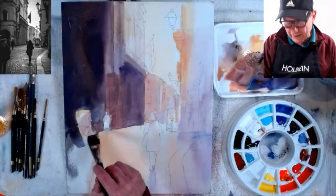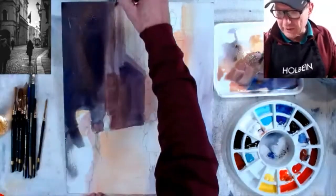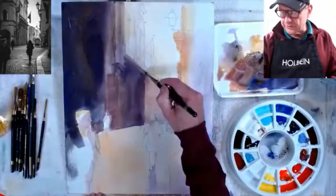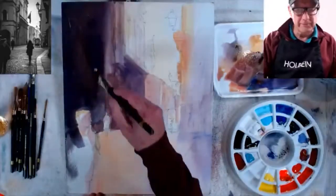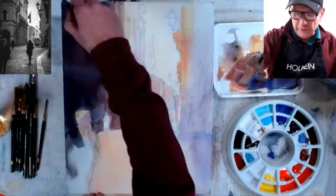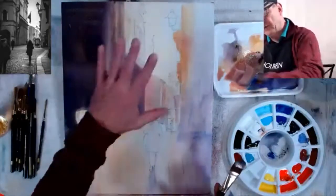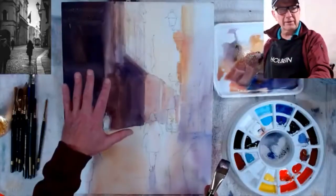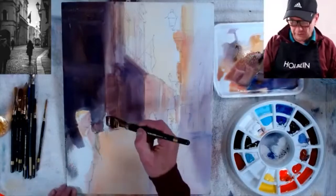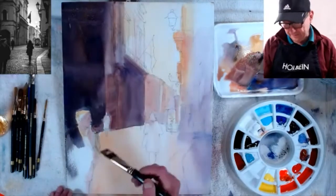I can't stress enough: stick with your value pattern. You can use different colors, but you cannot deviate from the value pattern of your study. That's why you do value studies — not just because I say so, but because if it looks good in the study it has to carry into the painting. Your options are flexible with color, but the values are the values. As long as you know which parts are darker than others, you can make adjustments as long as the lightest light and darkest dark relationships hold.